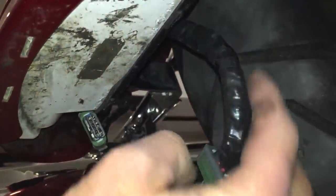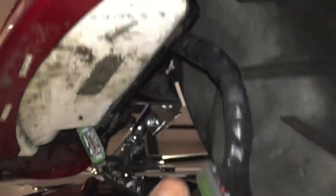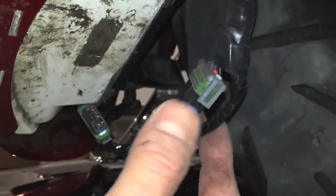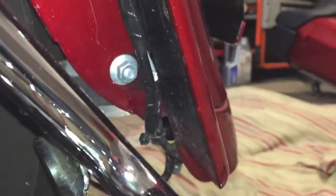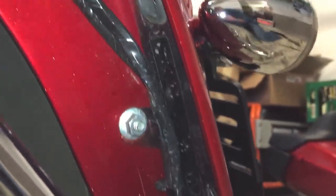Once I had those spliced, I re-taped it, buddy taped them across the top, had them come forward nice and neat and flush. Over here, pairing up with these other wires and working their way up to the front. They just follow the other wires with the zip ties working their way up to the front.